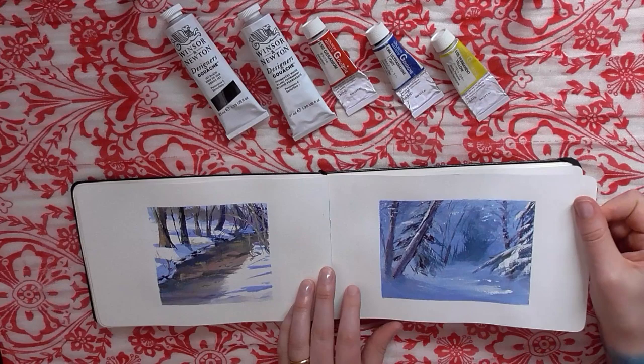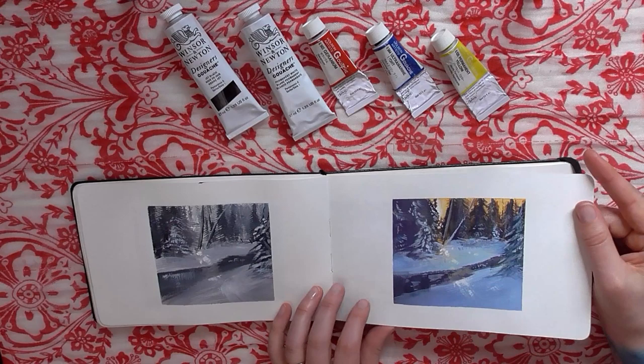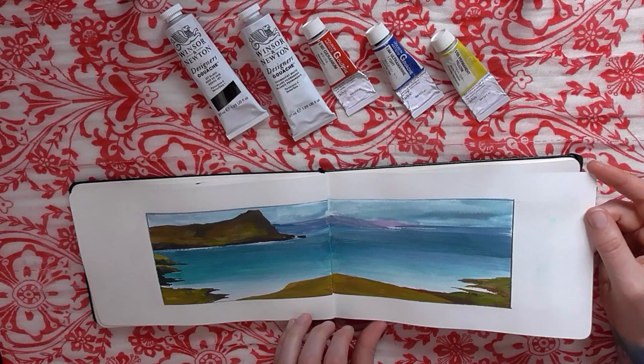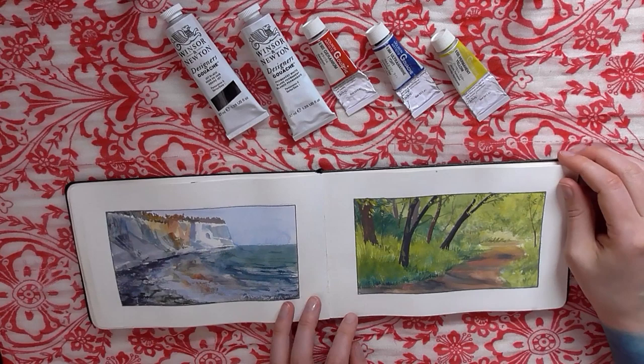It kind of became addicting — I really love how clean it looks. It's so easy to tape it off, and even though it might look really messy while I'm painting, as soon as you peel that tape off you're left with this beautiful clean look. It just makes the whole sketchbook look cohesive. A couple of these I have videos for, so if you want to see how I painted them, check out some of my previous videos.